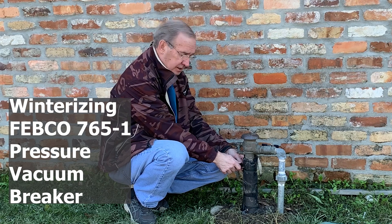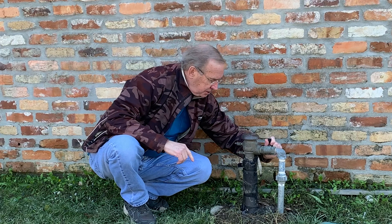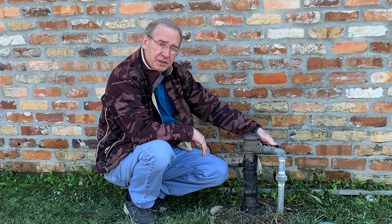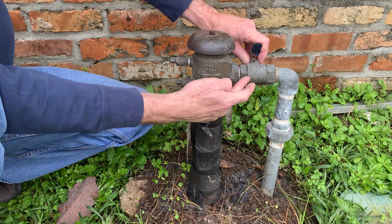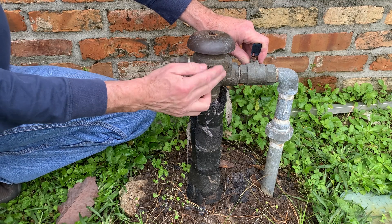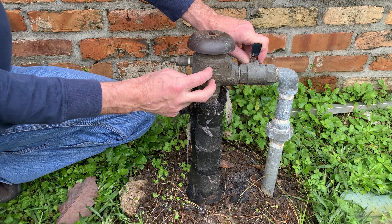To start, you shut the inlet valve, and I shut this outlet valve, and then you're going to bleed these two ports right here. Now that we have the water turned off, there's water still trapped between the two valves, so what happens is it freezes inside of here, and you bust the internal components inside the anti-syphon valve, and you have to replace them.